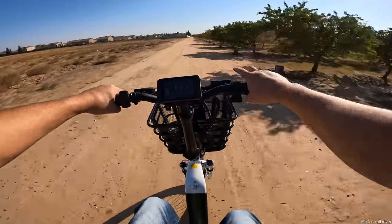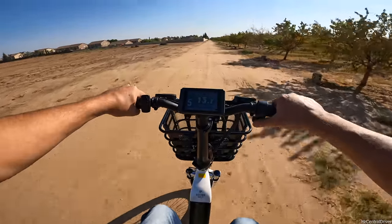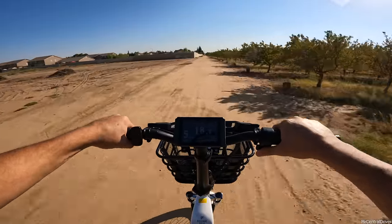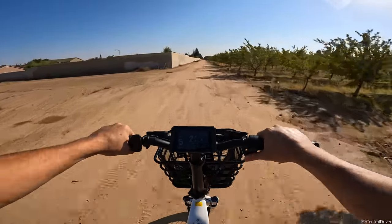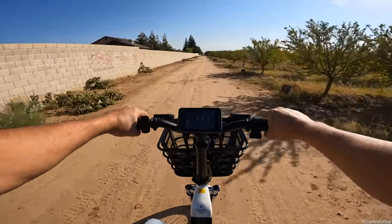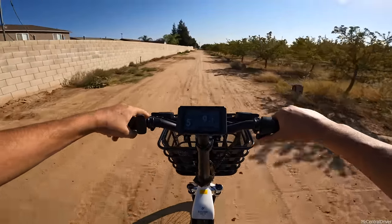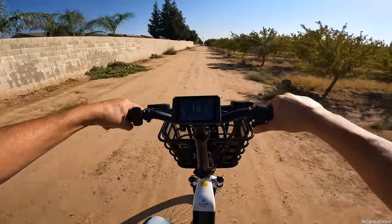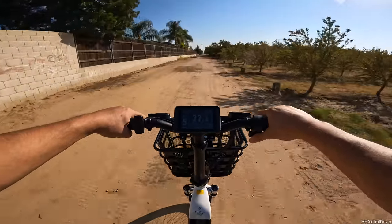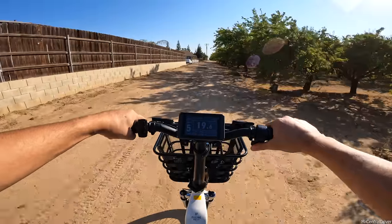Let's try locking out the front suspension to see the difference. With the lockout engaged and hitting the same rough road - oh my god, that is brutal. Without front suspension this bike would be terrible off-road, even though it's not designed for it. People will always take their bikes over gravel and rough patches, so that adjustable front suspension is doing a lot of work and is a very valuable feature.